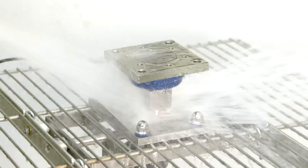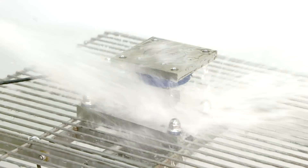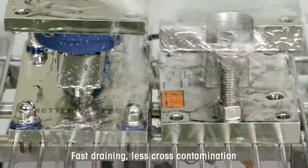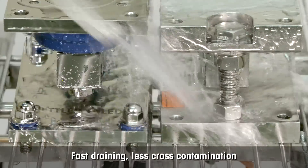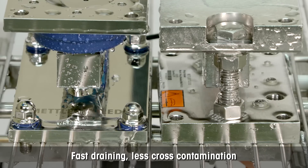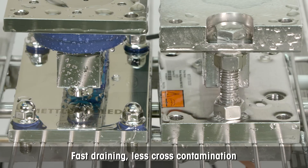The regulation for food and pharmaceuticals requires manufacturing with hygienic equipment. Mettler Toledo designed a new whey module that dries faster and bears less risk for cross contamination than a traditional whey module. In the following minute we show you how.